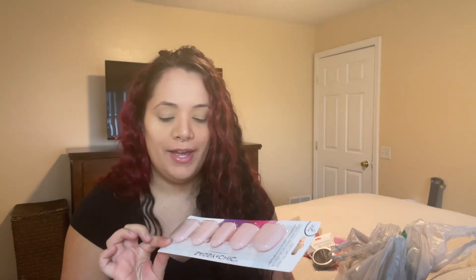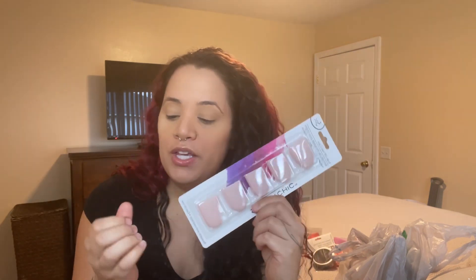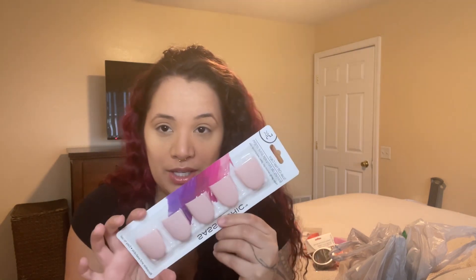They had these soak-off nail caps in a five-pack — if you have gel polish, you wrap a cotton ball with acetone and place these on your fingers to hold everything in place. The next thing I picked up are Q-tips. If you haven't tried Dollar Tree Q-tips, they're actually good — not cheap, not too small, actually good quality, and for a dollar you can't beat it.